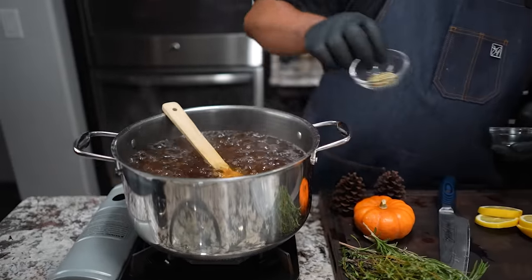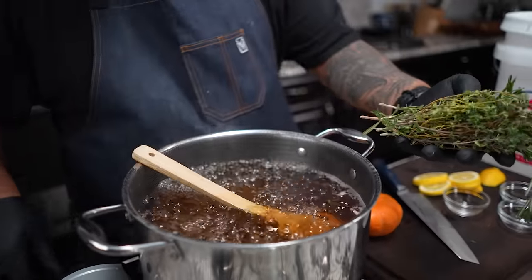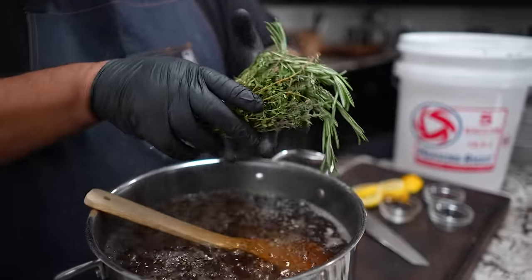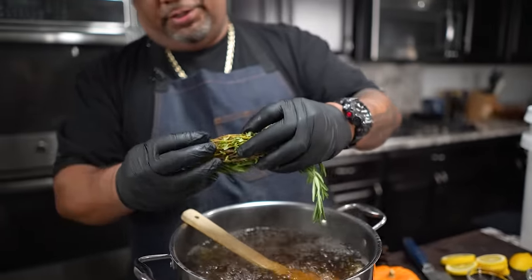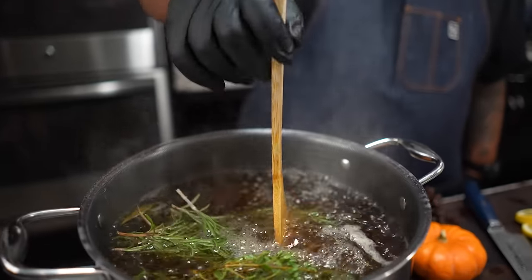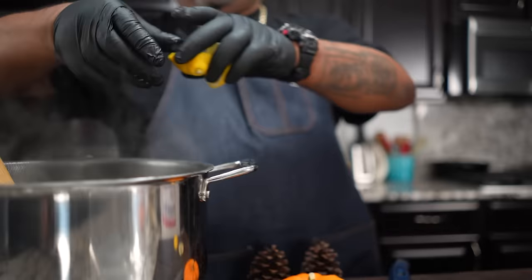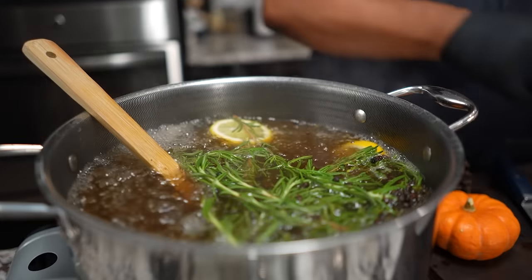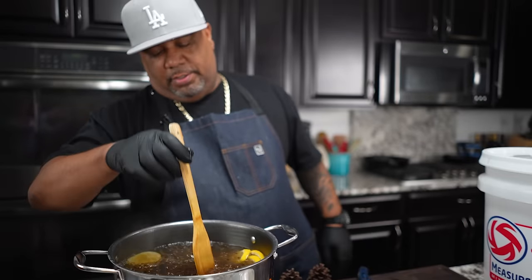Everything has been dissolved. I'm going to go ahead and drop in my bay leaves and dry ingredients, then add my fresh herbs. It doesn't matter how you add them — you can tie them if you want. We want to get this flavor infused with our brine. Now we add our lemon slices. You can also use orange — that's actually what I'd normally use, but I had a lemon in the fridge.